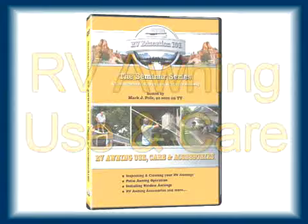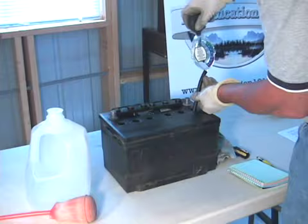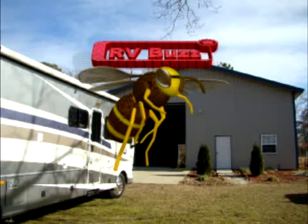In an effort to make it easier for you to learn about your RV, we took six of our individual DVD titles and put them together in a full set. This DVD 6-Pack applies to all types of RVs and is equivalent to over five hours of one-on-one personal instruction. This seminar series was designed to present valuable RV information in video format using detailed graphics, charts, and hands-on demonstration, and you save a significant amount of money with the DVD set discount.